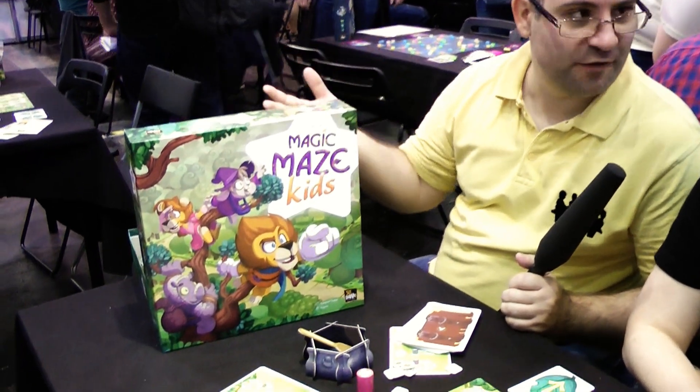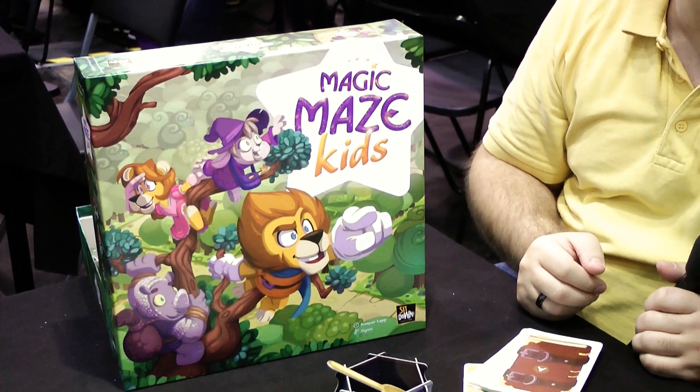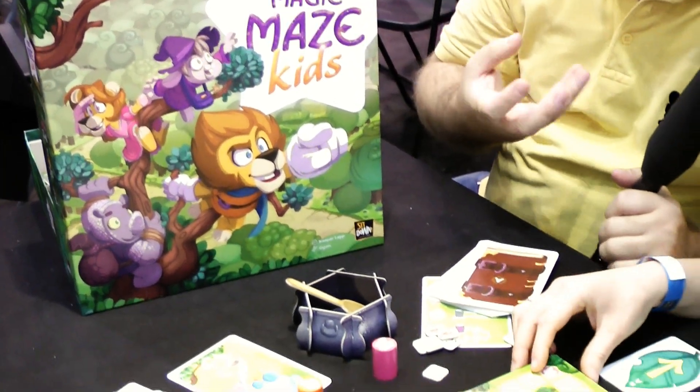Hello Klickenabendler, we are here at SitDown Games. Next to me is LaTizia and you have got three new games here at the fair. One of them is called Magic Maze for Kids. So we have it here in front of us — how does the game work in basic?